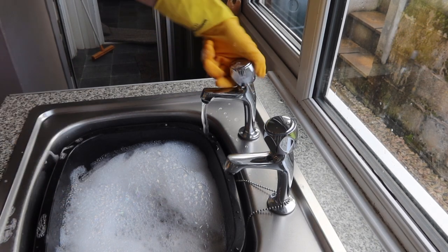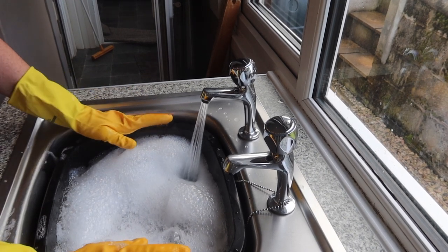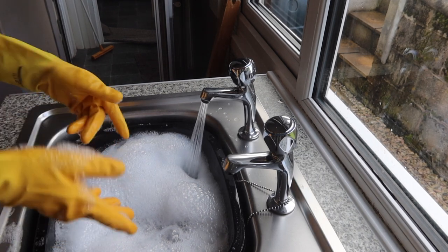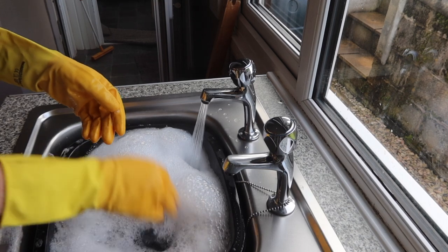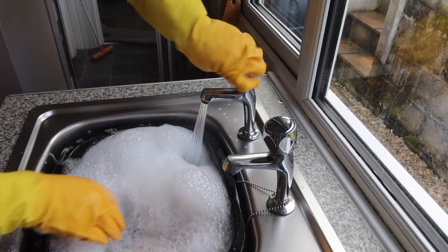Some boiling hot water — I'd like to fill it up. This is not my washing up bowl that I use for my dishes; this is an old washing up bowl which I use for cleaning my wax melts out. It's been allocated to the wax melt silicones.